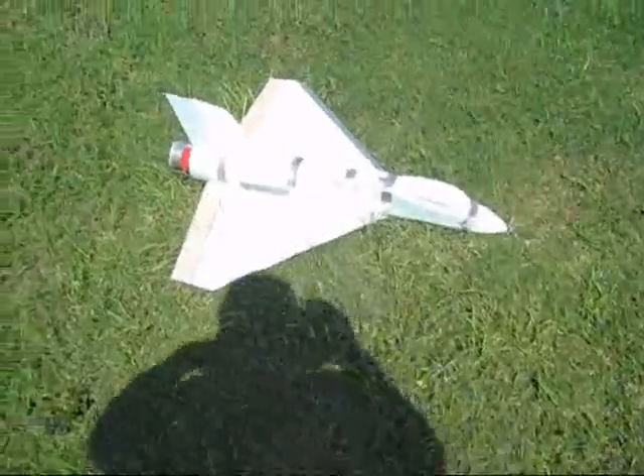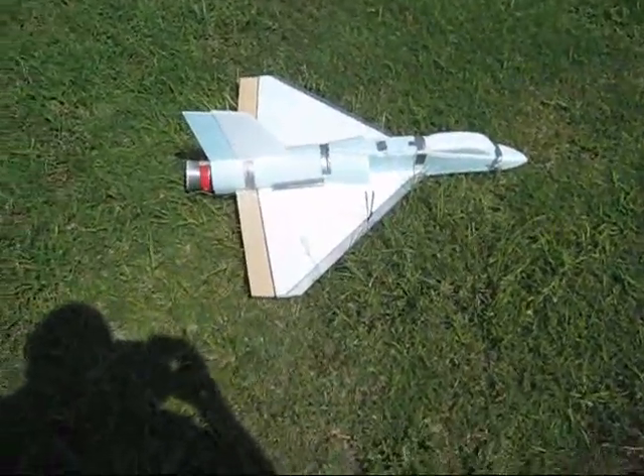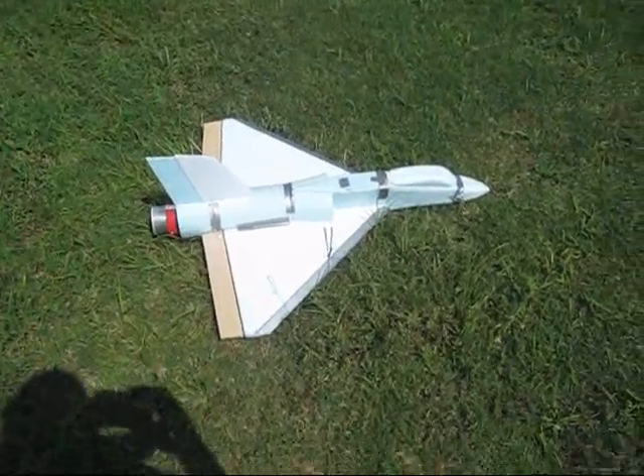Okay guys, thank you for watching. I think I'm going to take the thrust vectoring system out of it and finish it up nice and painted. I like it more without it. See you next fly!